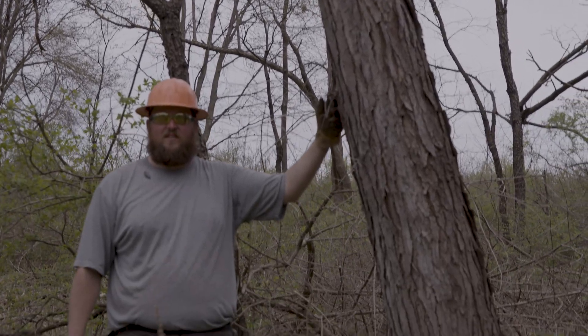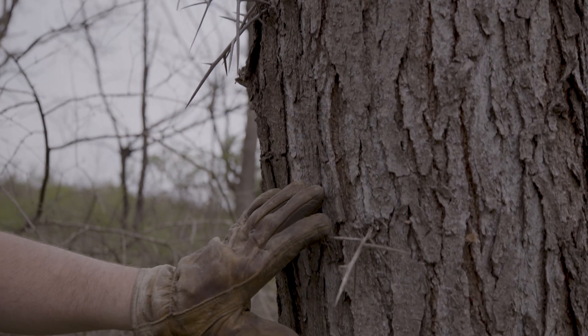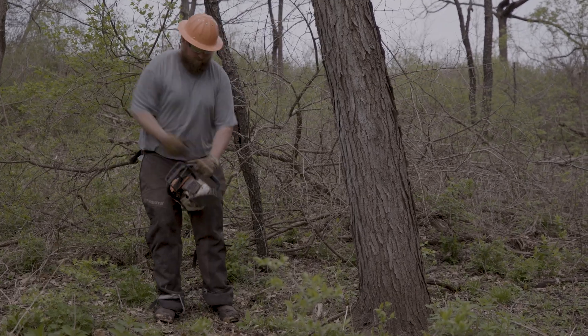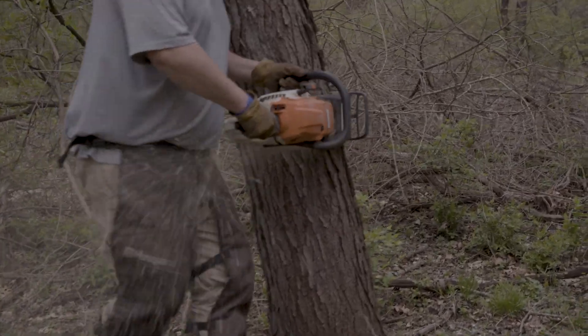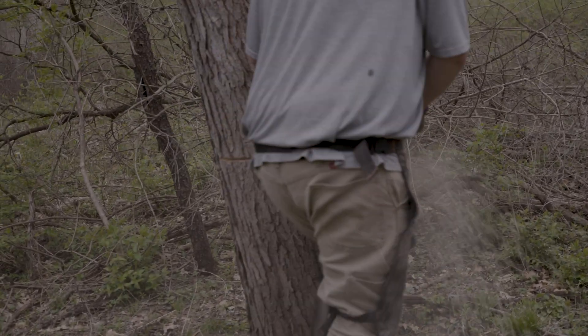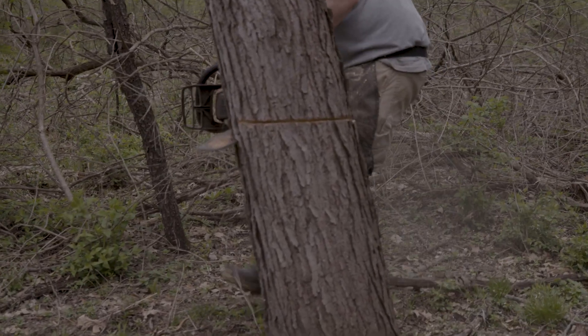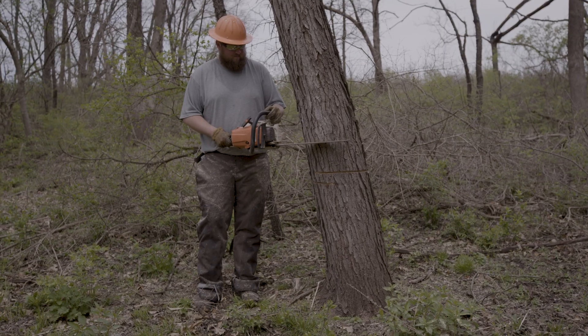Troy's here, so let's kill this honey locust. Troy's gonna pick a convenient spot for his height and build, safely start the chainsaw, and basically ring this tree all the way around. And look at that overlap — that overlap is critical.